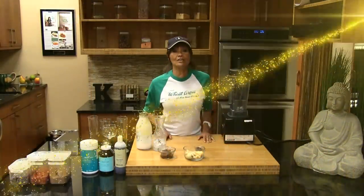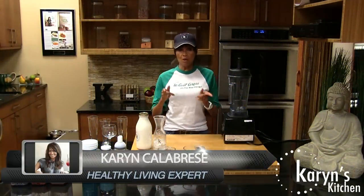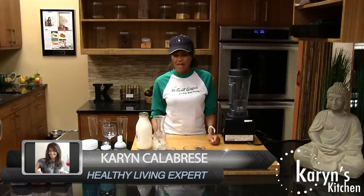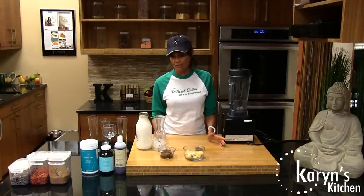Hi, welcome to Karen's Smoothie Bar today. I'm going to make the most popular smoothie that we have at Karen's Fresh Corner here in Chicago. It's so simple, so easy, and there's so many variations — not to mention it's so healthy for you.